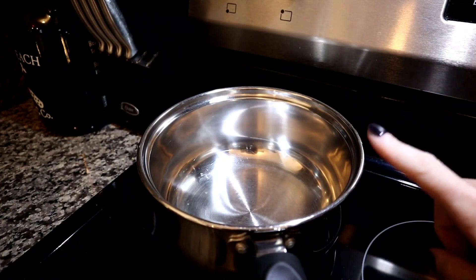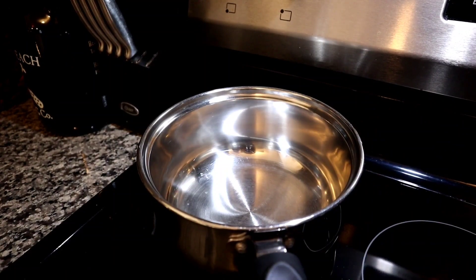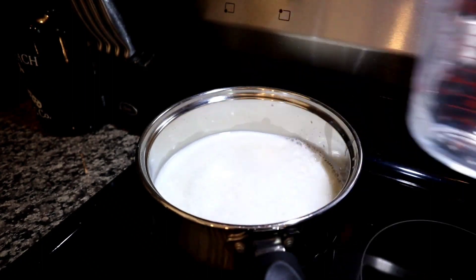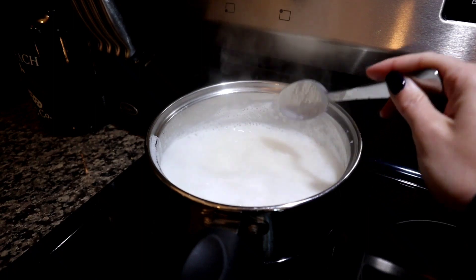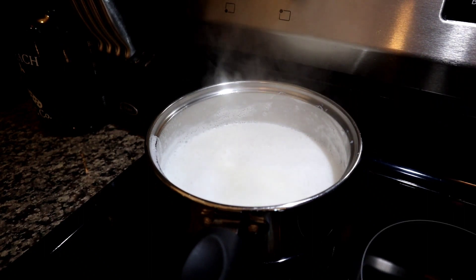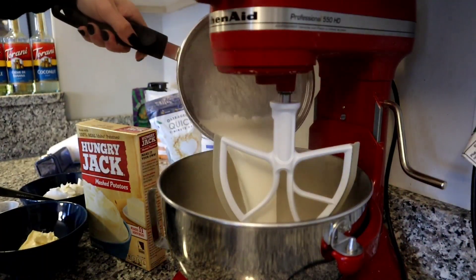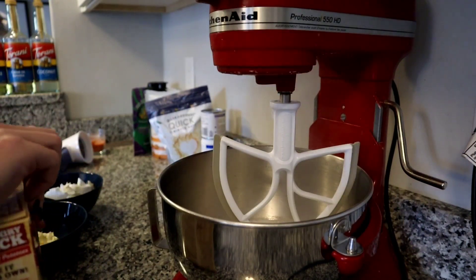Starting out with a medium-sized saucepan I'm going to heat this up over medium heat, and to that I'm going to add two cups of milk and two cups of chicken stock. Once our milk and broth mixture has come to a boil, we're going to take this off the heat and move it over to the mixer. You can use a stand mixer or a hand mixer — whatever you have. I'm just going to use the stand mixer because it's quick and easy. Over at the bowl of my mixer I'm going to start by adding in the liquid we just heated up, followed by the entire box of the instant mashed potatoes.